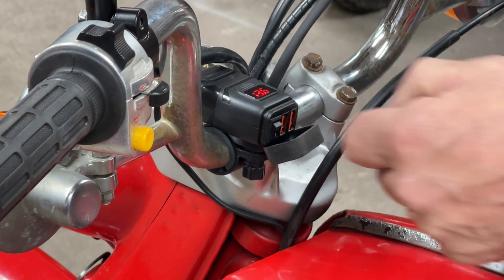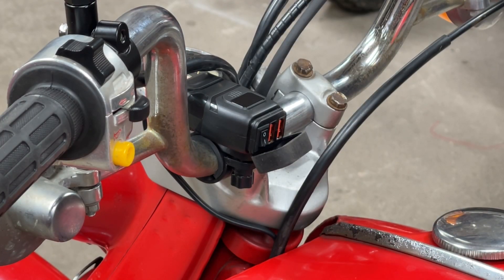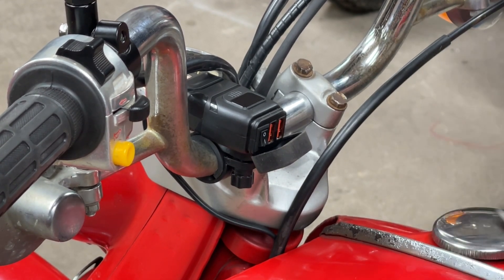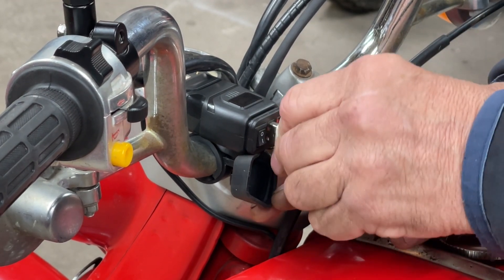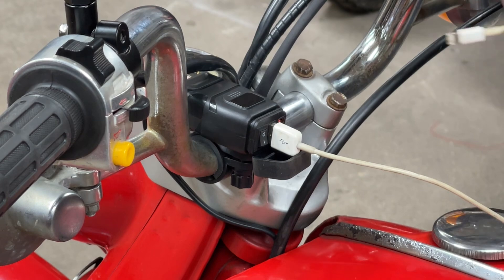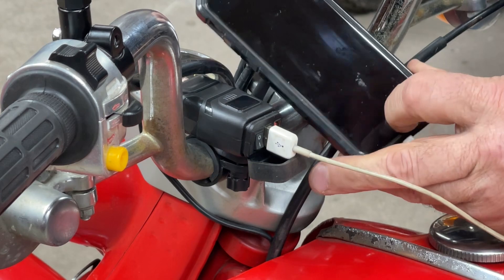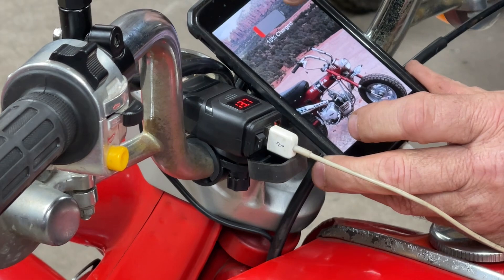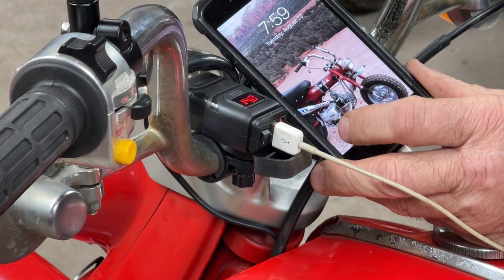Let's find something that we can plug into this and make sure it's going to work. I have found my old iPhone. Plug that into there. I don't know if you guys will be able to see it or not. Come on, stay on. We're not charging yet. Aha! Charging! Sweet!